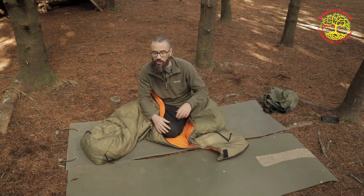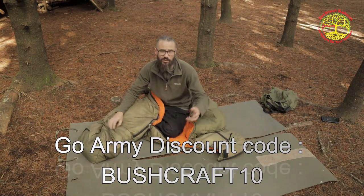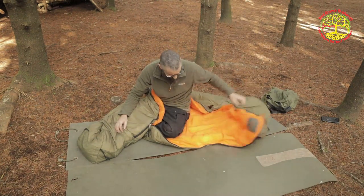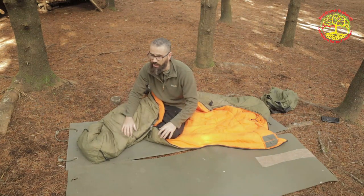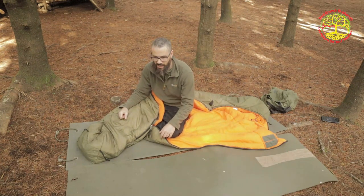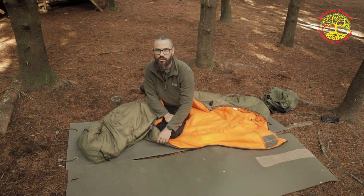I want to say thank you to the guys at GoArmy for sending me this to have a look at and to test. The Red Branch Bushcraft discount code is down below. Guys, this is nice, and I am getting this out camping — it is winter. I think an ex-army or military surplus campout is on the cards. Thanks for watching. Stay frosty.